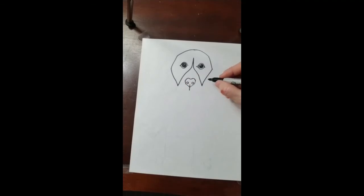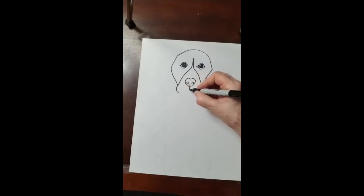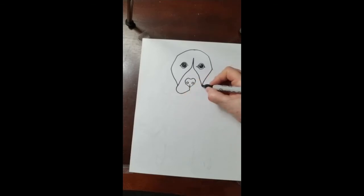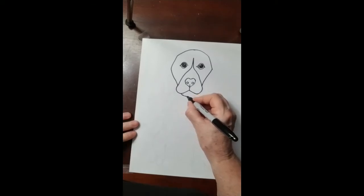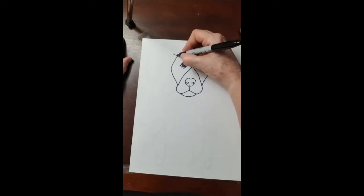Now here's the jowls of the dog's face. It goes down and then down and together. It goes down and diagonal and together. Here's a curved line — it goes down and up.